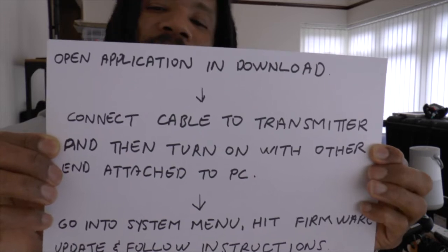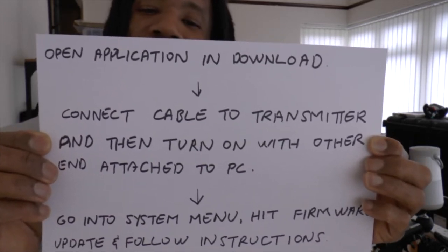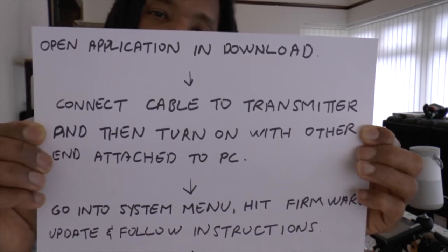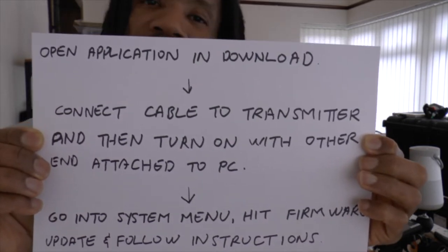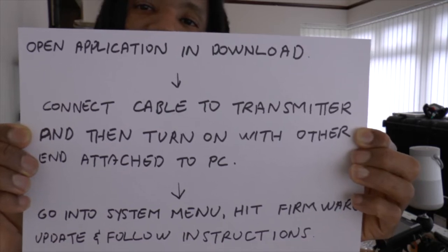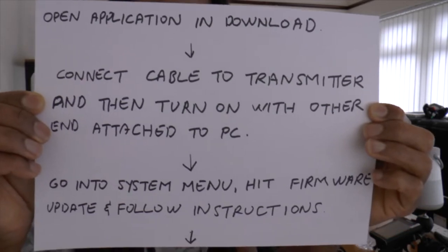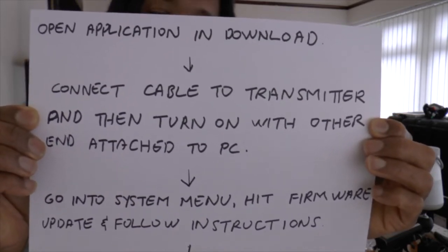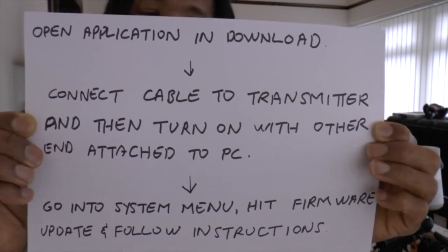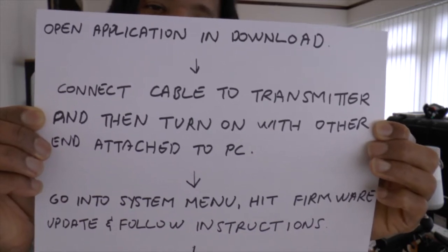It will be obvious. Connect your cable to the transmitter and then turn on with the other end connected to the PC. Connect to the PC, connect to your transmitter and turn on with the application open. Then you need to go into the system menu on the transmitter and hit firmware update, and it will guide you through simple instructions.